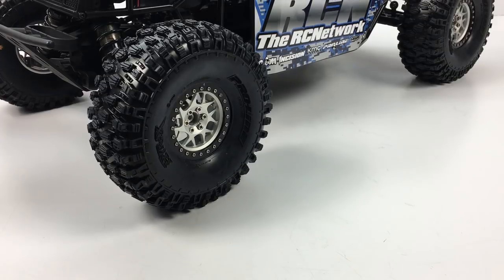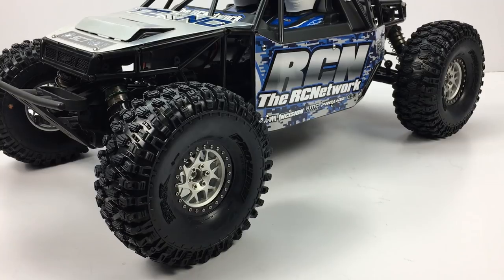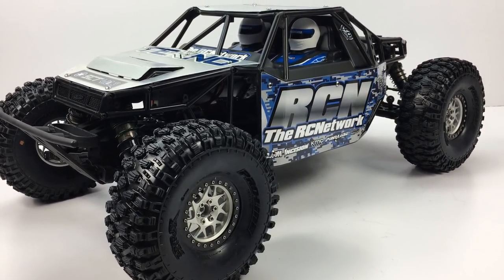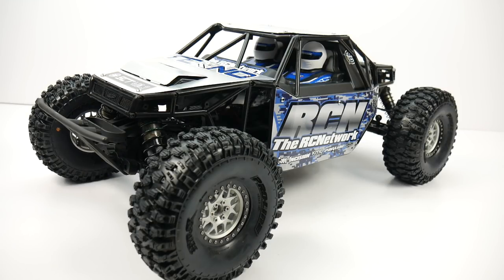I have to get to bed and get some sleep so I can go racing tomorrow. I hope you guys have enjoyed this series. Any comments or questions about this video, the vehicle, or the parts — check out the video description, I'll have links to almost everything organized down there. Comments and questions below, and as always thumbs up and subscribe.